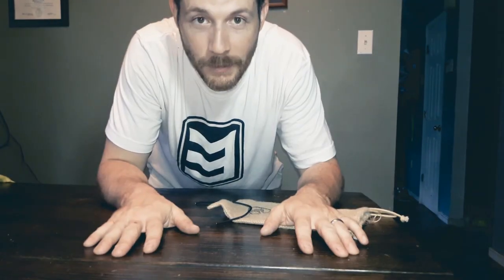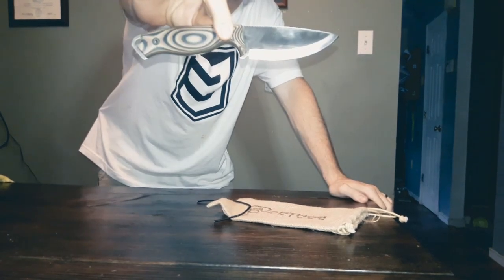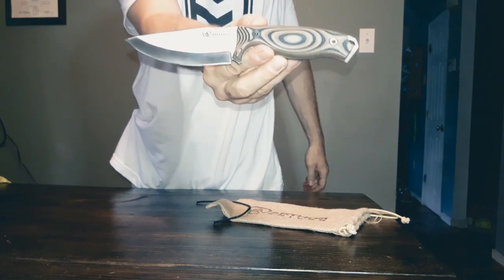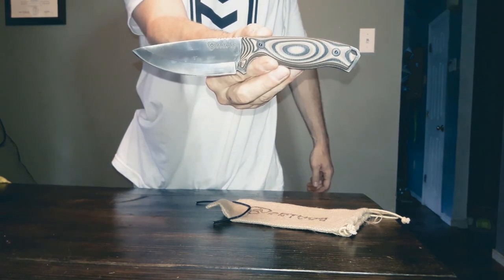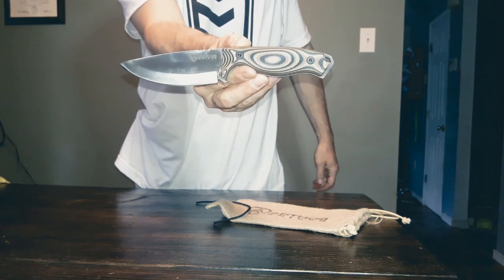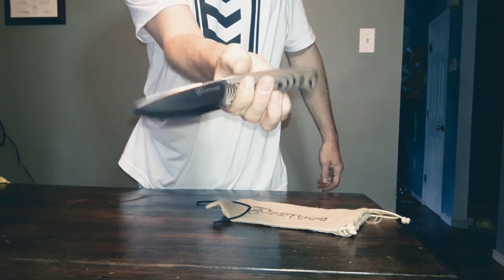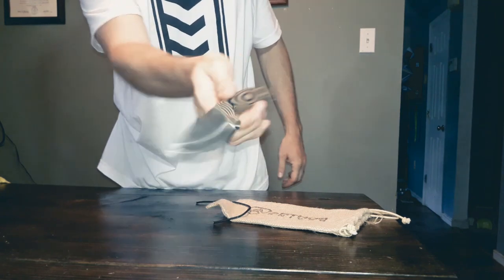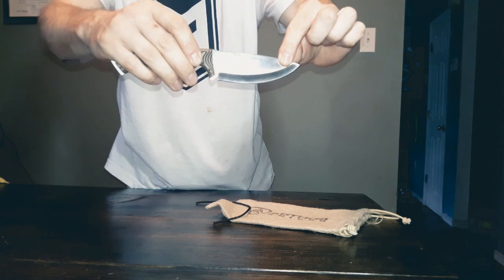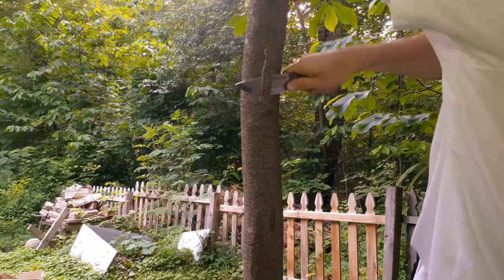Well, well, well. What have we got here? The Arthos full tang survival knife by Arthos Knives. This guy: 8.6 inches, 4-inch blade, full tang, G10 grips. It's here to take a beating. It's the survivor's best friend, the prepper's best friend, the bushcrafter's best friend with a nice thick blade like this. I want to put this thing through some field testing and see what it can handle.